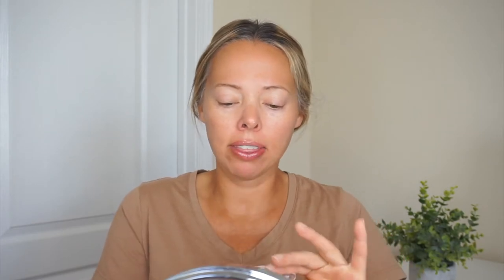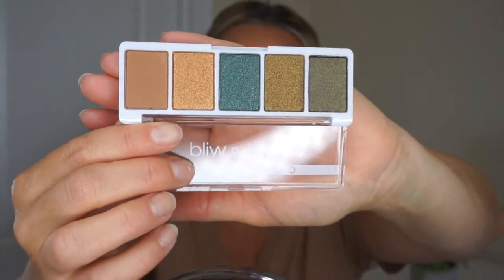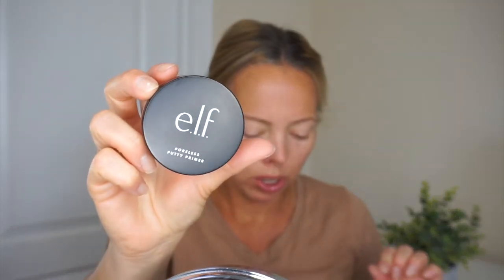I'm going to start out by doing my eyes first, because the palette I'm using is the Wet n Wild Color Icon My Lucky Charm, and it has a lot of shimmer shades and darker shades. I want to start with the eyes first just in case there's any fallout, and then I'll go in with my foundation and the rest of my makeup. I did prime my face and I used the Elf Poreless Putty Primer — I didn't have a Wet n Wild primer so I went with this one.